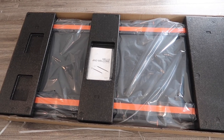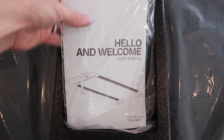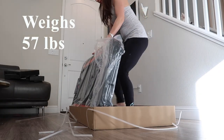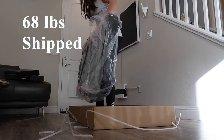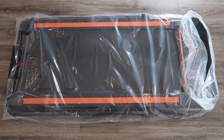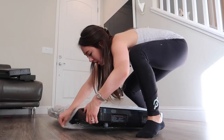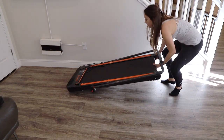This is what the treadmill looks like once you remove the top of the box. Here we have the user manual. This treadmill weighs 57 pounds and it has a ship weight of 68 pounds. Here is the treadmill when it's still in the plastic bag. Sure enough, after I removed all the packaging, the treadmill was fully assembled and ready to go.